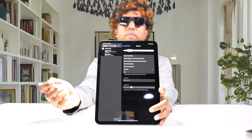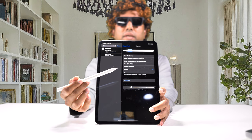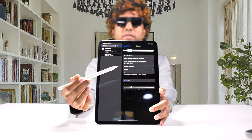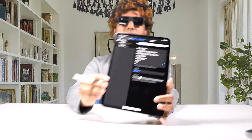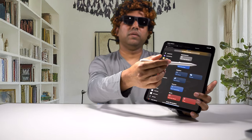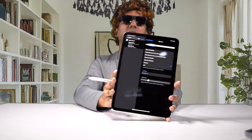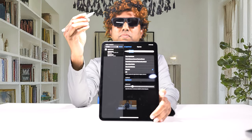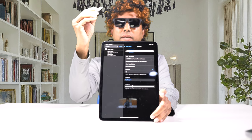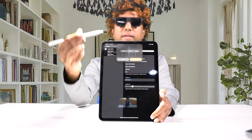Let me show you how the squeeze function works. In the Pencil settings, you can set up what the squeeze function does — for example, in a drawing app you can bring up color palettes, or you can set a shortcut to open an app. I set it up to open Clock and set a timer. When I squeeze, it gives a really satisfying haptic feedback — I can feel the click in my finger — and then the timer interface appears.